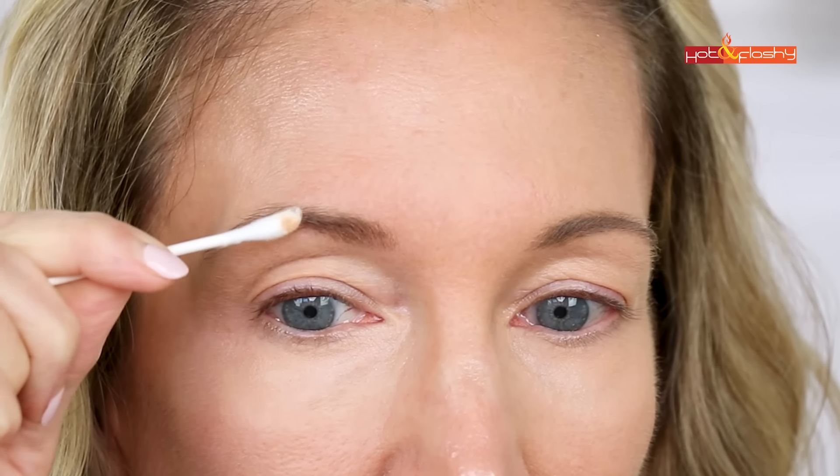The first thing I do when grooming my brows is take a Q-tip and run it over the brows to remove any skincare or sunscreen. That will help the brow products adhere better and look more natural on the skin.